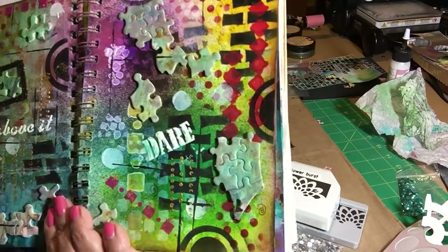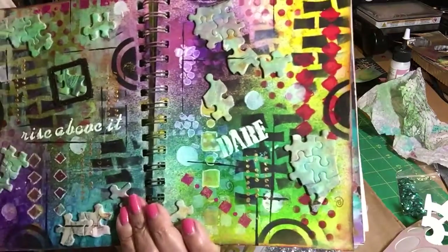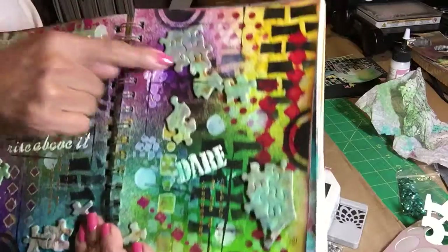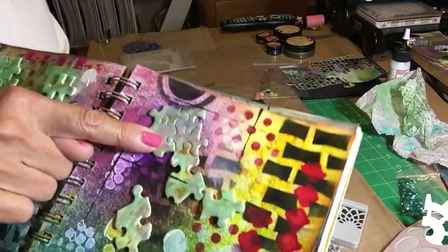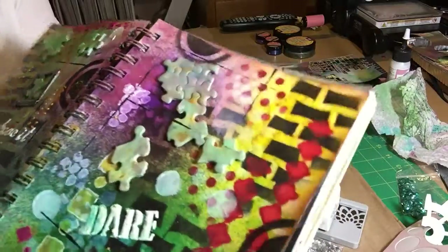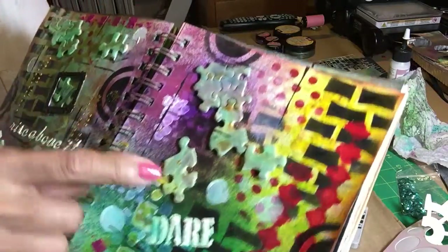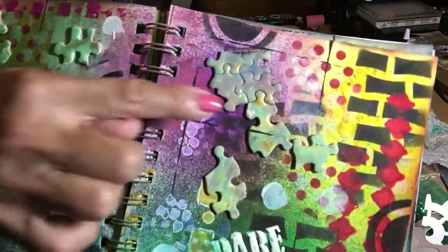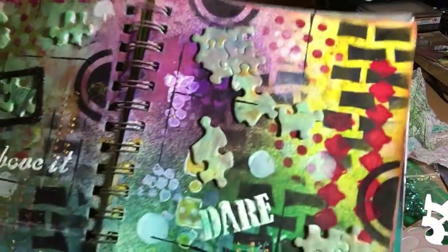I didn't use the colors on the puzzle because it didn't go with my background — it was just competing in my opinion. So I made it more subtle and I gessoed the pieces. When you start something, you gesso the pieces, spritz away with your mist and stuff like that. And this is how it turned out. Put a little gold just with the finger — you just spread a little gold.